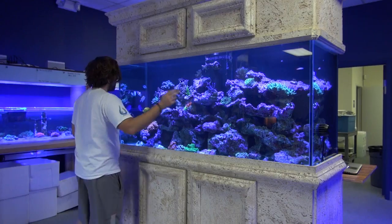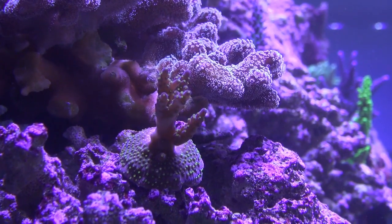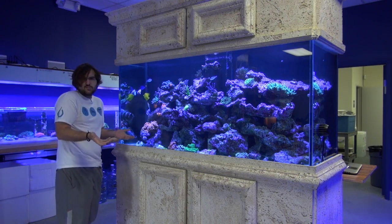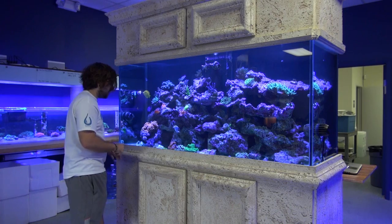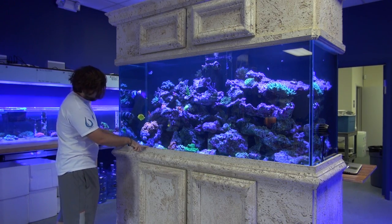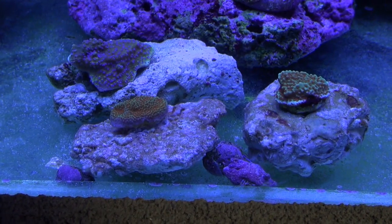The Deepwater Acropora is coloring up real well. Another one we added is the Garf Bonsai Acropora. Can't identify it to its exact species level, but that one's purpling up real nice and it has your typical Garf Bonsai style. On the bottom, we added a few more chalices — I do believe a watermelon chalice. And also, we have a little Montipora garden going over here.